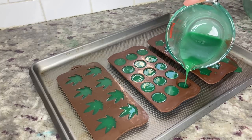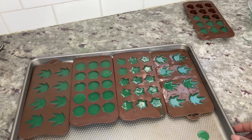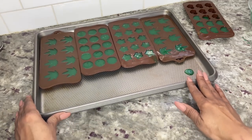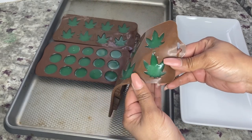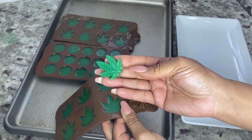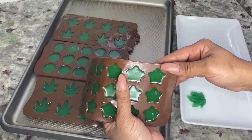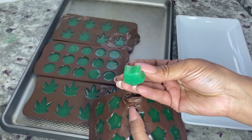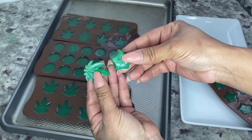These gummies are not going in the refrigerator — I'll show you the difference between the two when they're done. After filling all the molds, I set the gummies aside for two hours. The gummies left on the countertop easily popped out of the molds and have a nice gummy texture — they came out perfect. The gummies put in the refrigerator also came right out of the molds; the texture is a little firmer because they're cold, but whether you leave them on the countertop or in the refrigerator you'll get the same results.